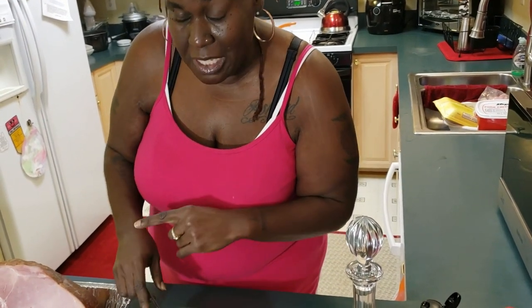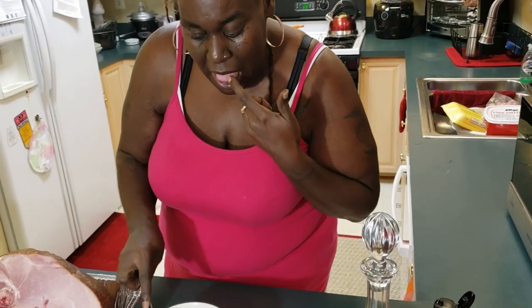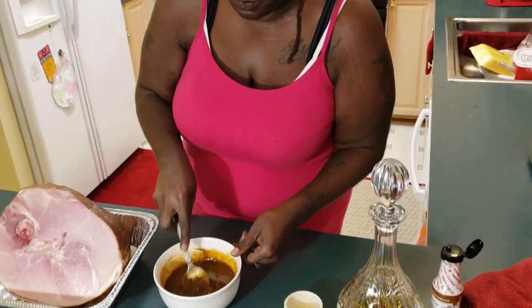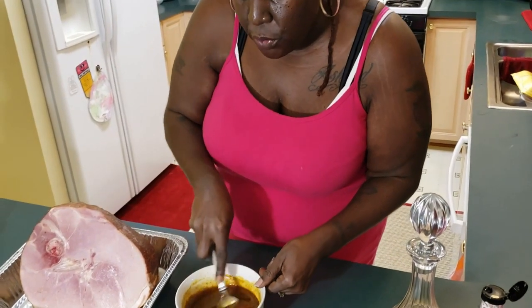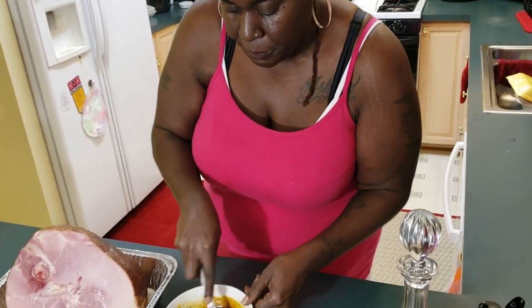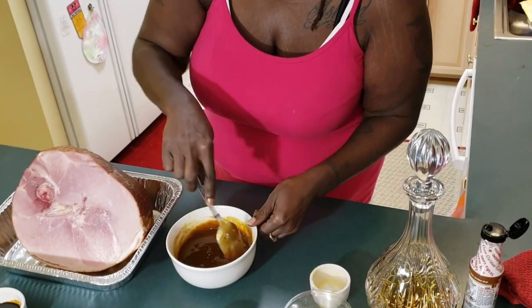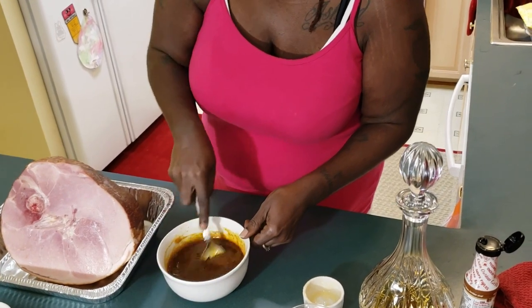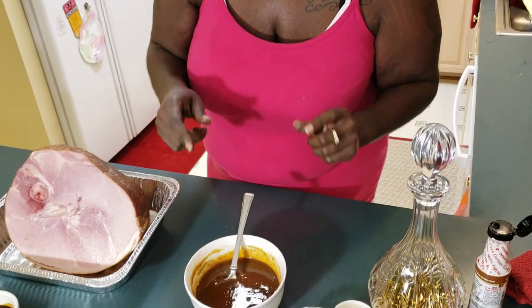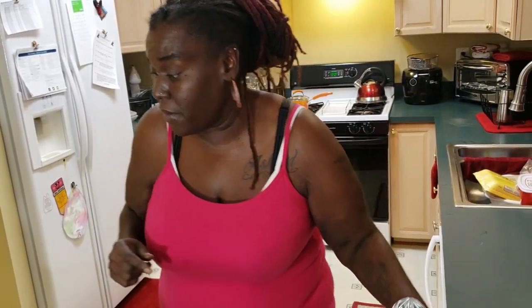What I typically do, especially before it gets on the raw pork, I like to taste it just for sweetness. That's good — that fresh squeezed orange juice gives it a nice flavor. We're going to set this to the side because we need to add another juice to that before we get to the special stuff.